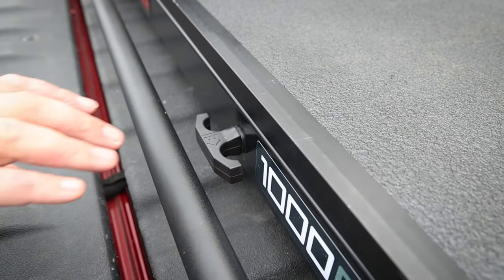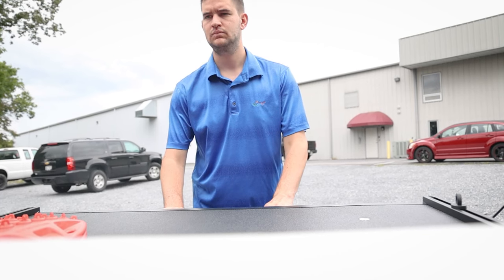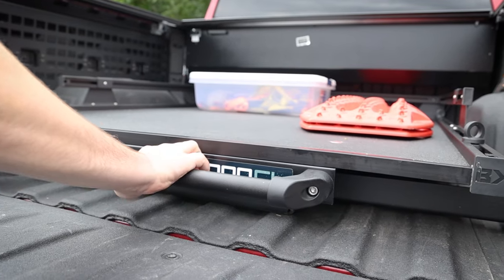This thing is great and easy to use. You grab the handle, you pull the knob, and you pull the Bedslide out like it's a drawer — it's that simple. And by the way, it's made in the USA.